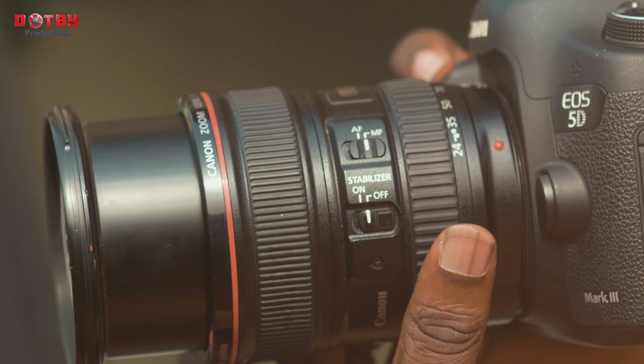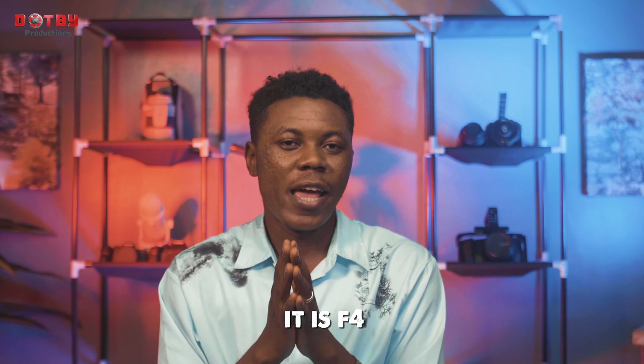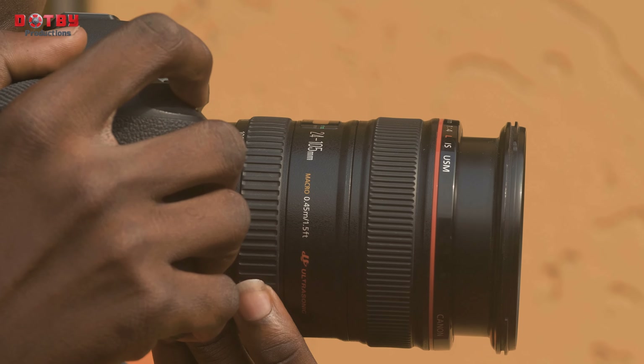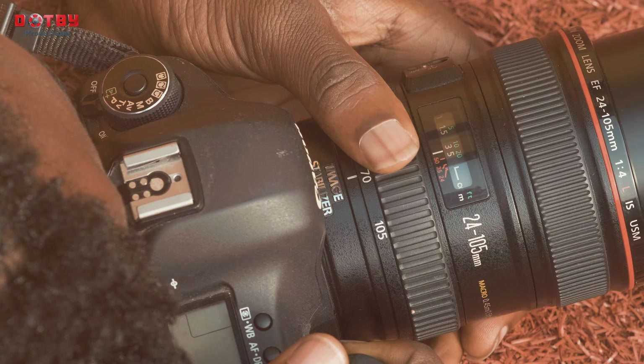This lens is a very powerful one — it is f4. What I mean by constant focal length is simple: when you zoom in and zoom out, it maintains the same amount of light. You don't need to tweak your light settings when zooming in or zooming out; everything still remains the same.